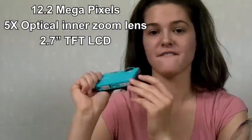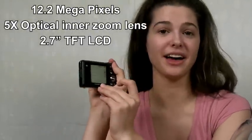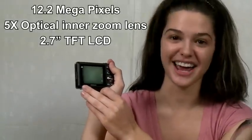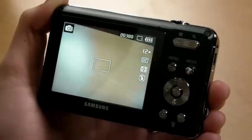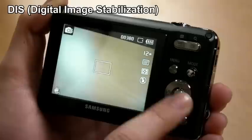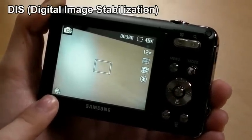WP10 carries all great camera features besides just being waterproof. It's 12.2 megapixel, 5x optical inner zoom lens, and on the back, its 2.7 TFT LCD shows bright and clear vision. WP10's advanced digital image stabilization prevents taking blurry pictures due to shaky hands during the shot.